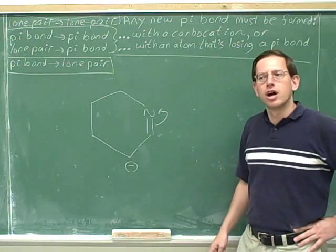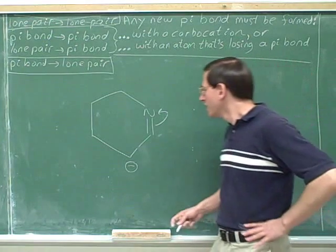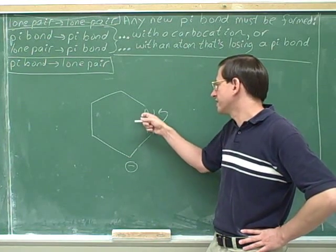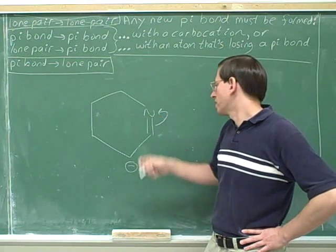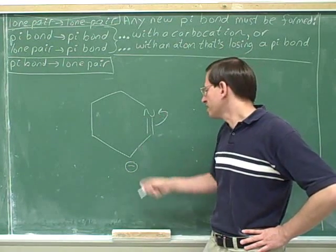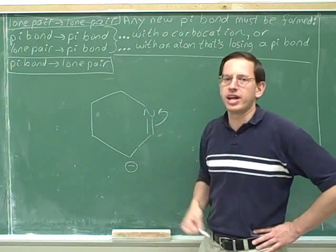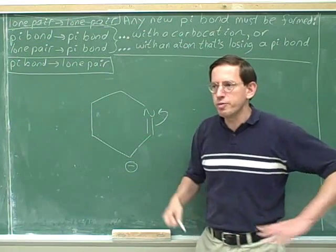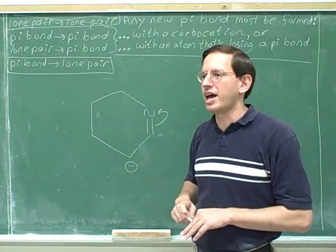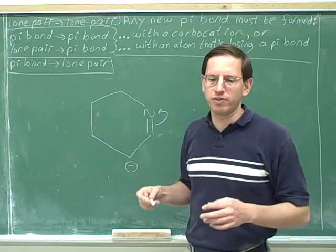How about this — would this give us a significant structure? Just by looking at it, at this initial tail, we're going to end up with a new positive charge, and at this nitrogen, we're going to end up with a new negative charge. So there are going to be two new charges on the next resonance structure. But we already started with one charge, so if we add another positive charge to this carbon and a negative charge to this nitrogen, we're going to have three separate charges overall. Having a bunch of separated charges gives you a very insignificant structure.